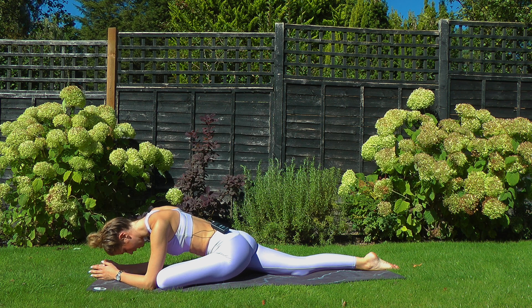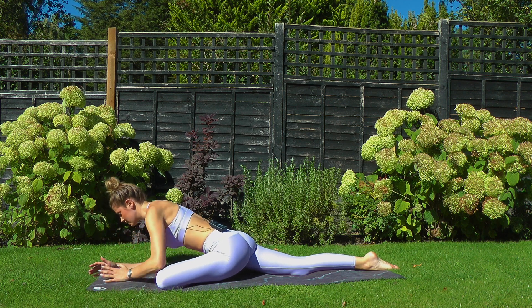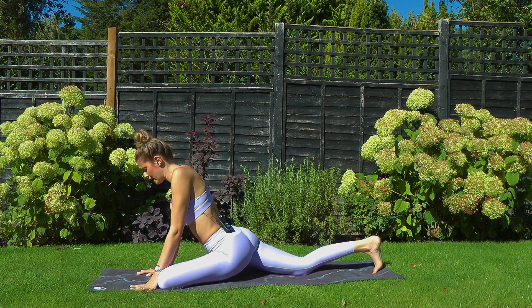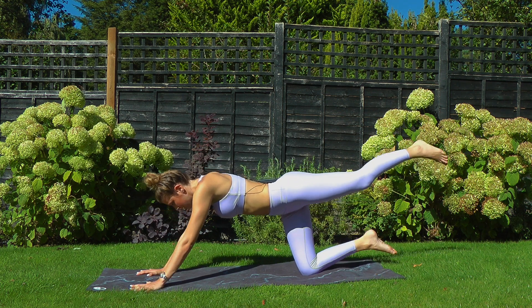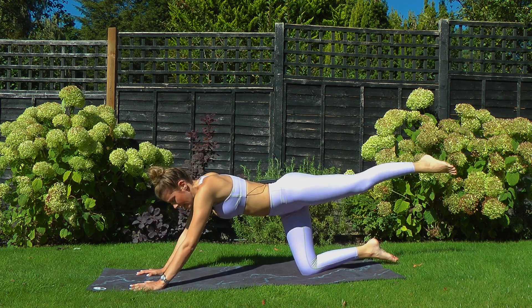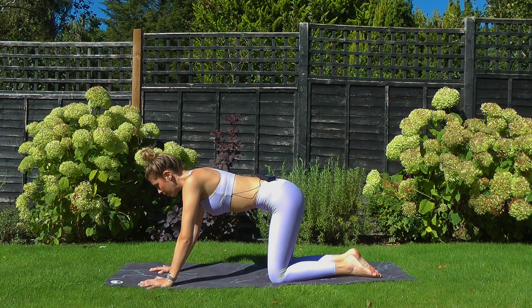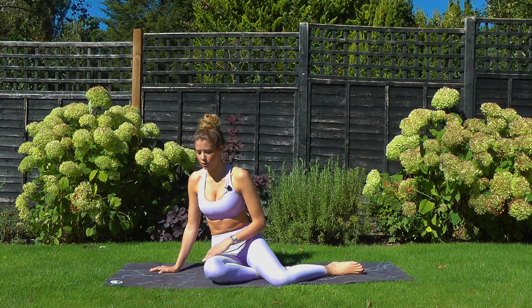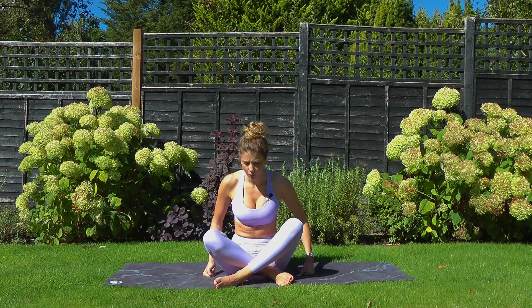One more breath, then starting to lift up wherever you are. Send your weight backwards, release that left foot, kick it back behind you, and give it a nice shake out. Drop the left knee down towards the floor and from here we're going to come to sit onto our bum — whichever way works for you, just come down. I'm going to face you now so you can see what I'm doing.